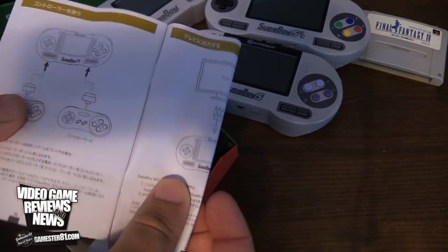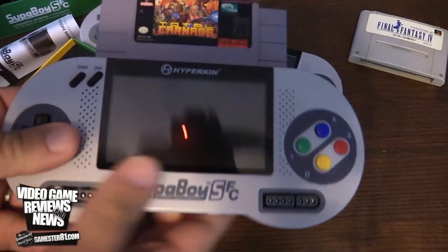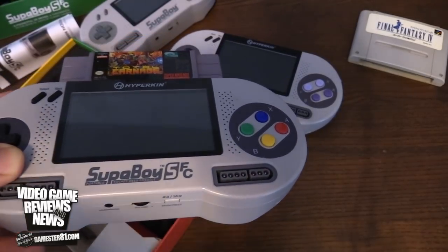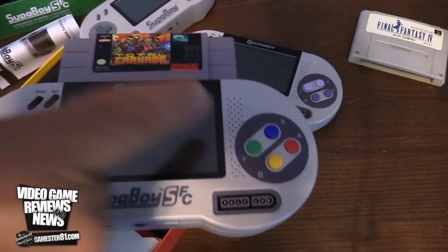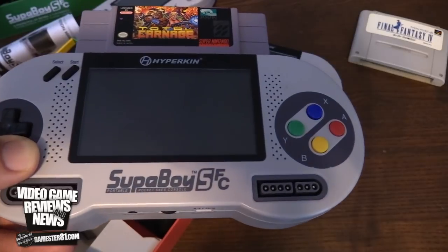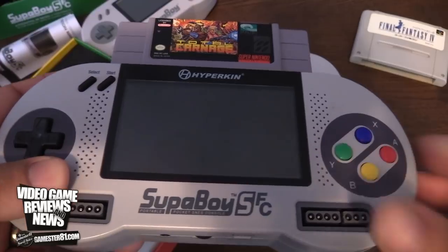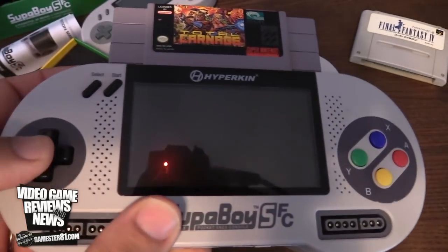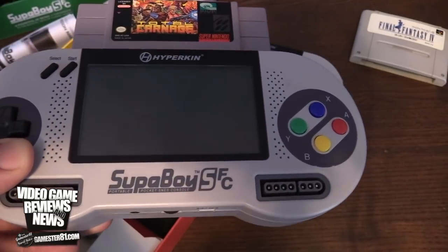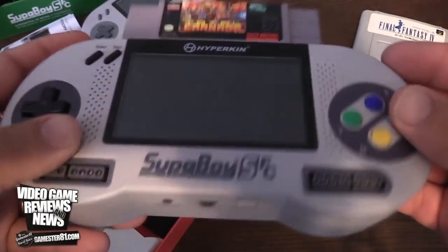It has a controller port in the front, so you can plug this into your TV and turn it into a console. It doesn't come with any external controller, so be aware of that. There are two speakers here. The buttons are slightly smaller than a typical Super Nintendo controller — not a huge issue, but when you have big hands you notice that difference. It doesn't really take away from the gameplay though. Nice D-pad, feels pretty good. The controller ports work well. Start and select buttons are top left, and shoulder buttons are at the very top.